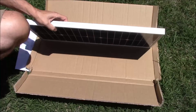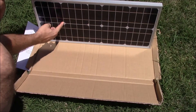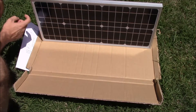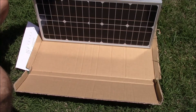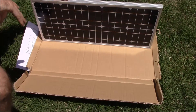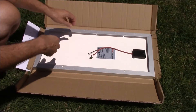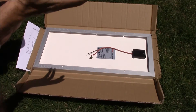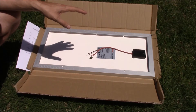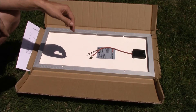Before we get this connected and test it out, I wanted to point out a couple things. First, this is a monocrystalline panel — as you can see, the edges are rounded off, and that's the telltale sign. The difference between a monocrystalline and a polycrystalline panel is efficiency. The mono panels are more efficient but cost a slight bit more. I like it because it's going to be more efficient and handle ambient temperature a little bit better.